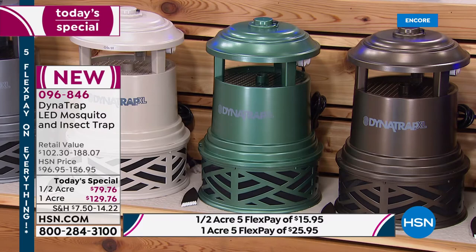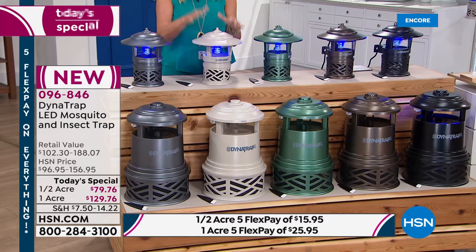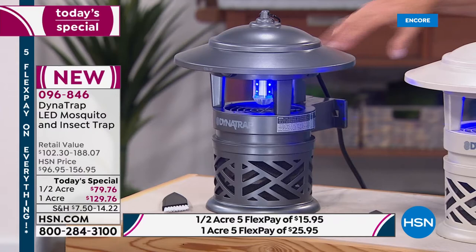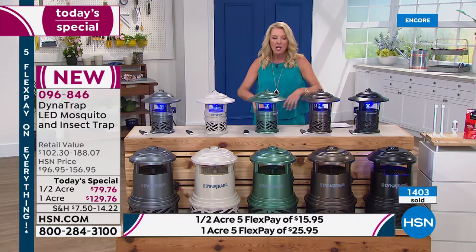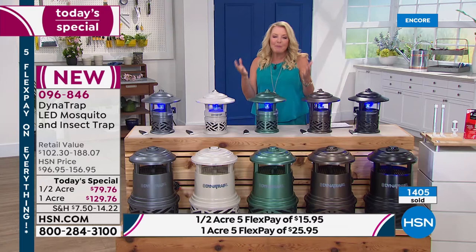Then we have stone — second most popular — and then finally graphite, which is a really beautiful kind of silvery gray. What makes this so awesome is it effectively and safely, without any chemicals, no harsh stuff to spread on your skin, no candles to light, is going to reduce the amount of those bitey things that really ruin that perfect afternoon or evening in your yard.